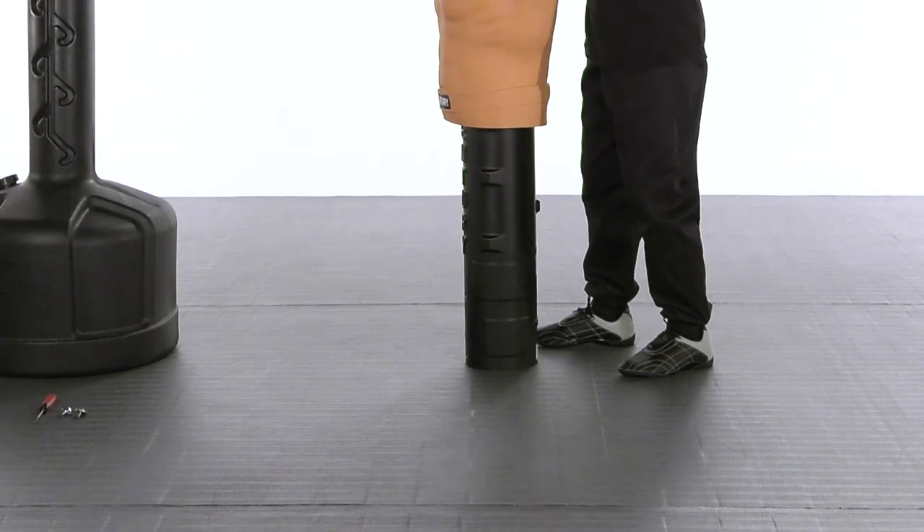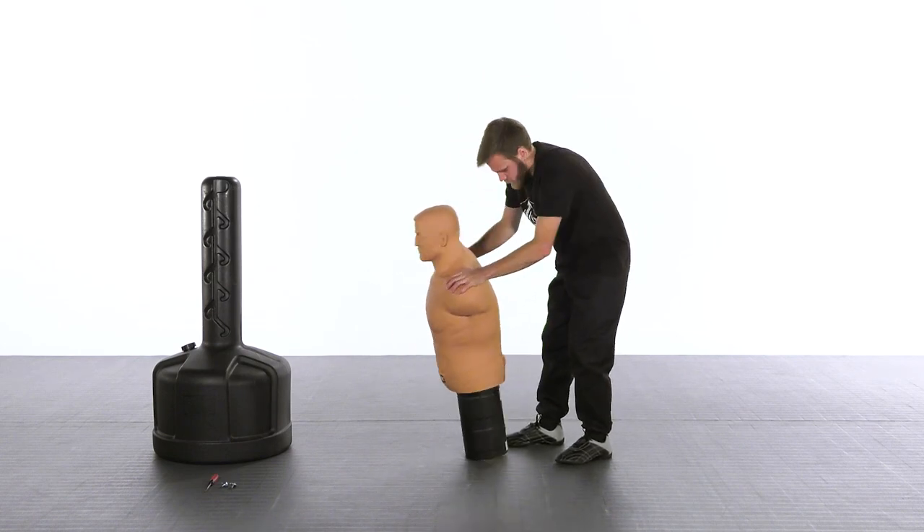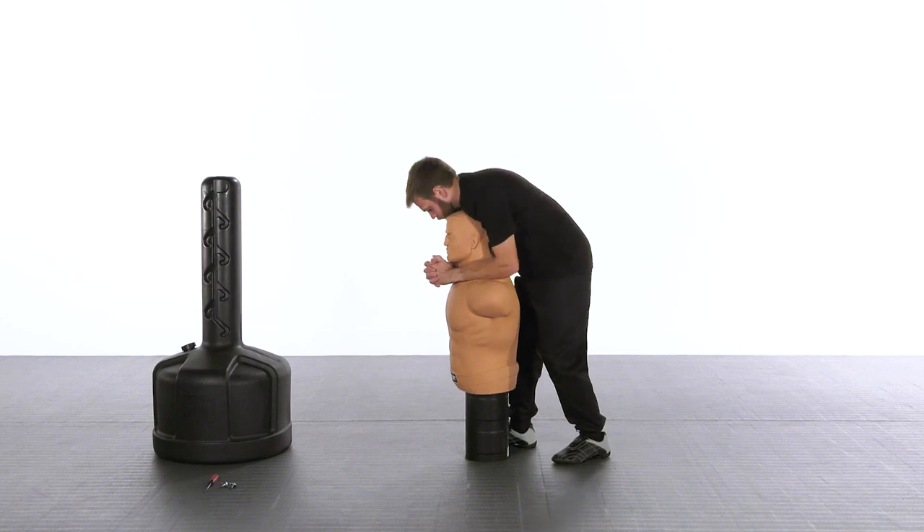Placing the stem on a firm flat surface allows you to stand over Bob while applying constant pressure to the neck and shoulder areas when placing the mannequin onto the stem.